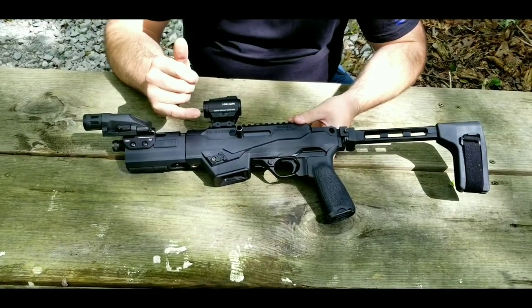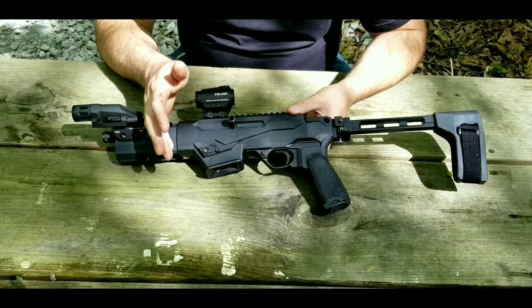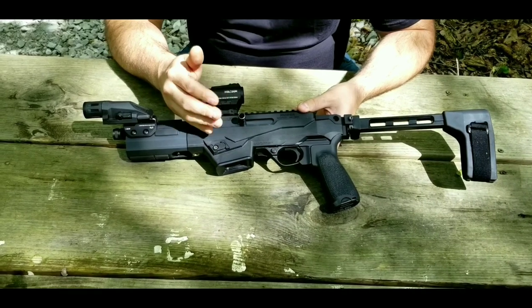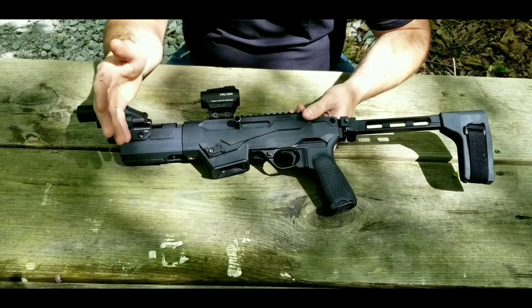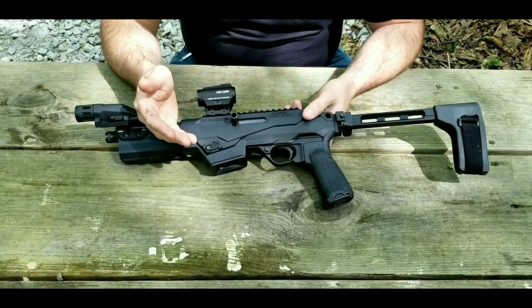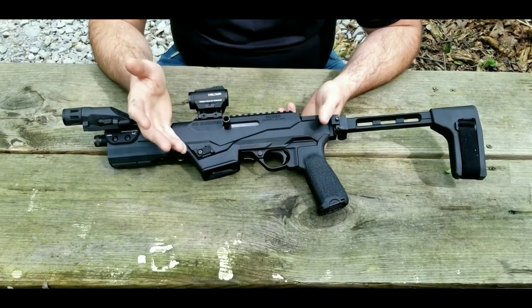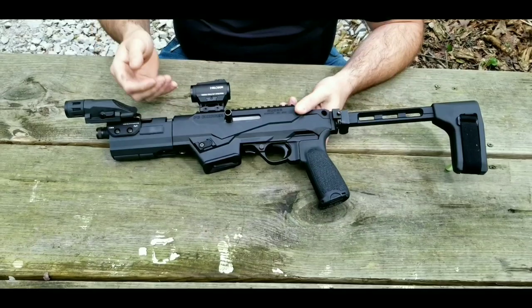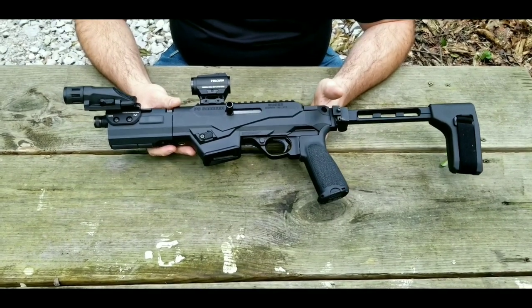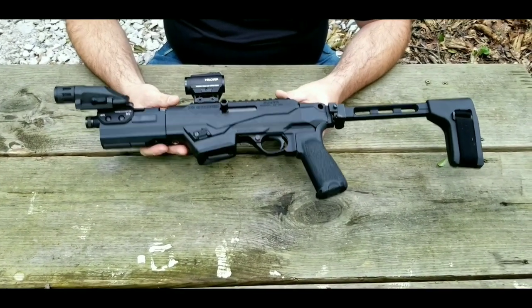Another thing worth mentioning: my wife is not super picky when it comes to firearms, but she does have ones she likes and ones she absolutely doesn't like. It's very rare that a firearm comes along that she really likes — for example, the Springfield Armory Hellcat was one she just hated and didn't want to shoot. With that said, this is one that she really likes. It really surprised me how much she likes it — literally every time we've taken it out she has commented that she really does like it. She's not easily impressed by new firearms, and this one impressed her.